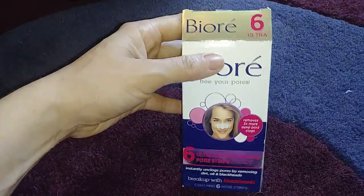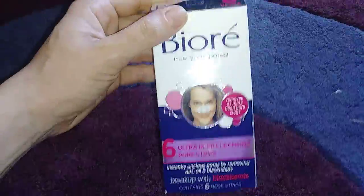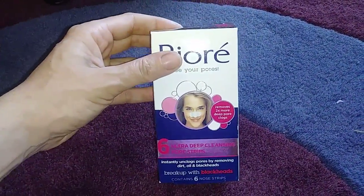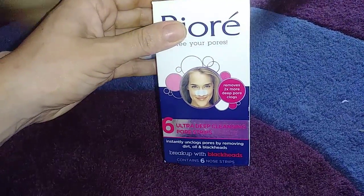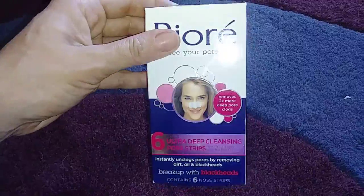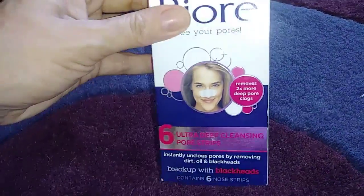Next I have these Biore nose strips. These are just fun to use. I've used up the box and I've already bought another box. I don't know how effective they are in long-term face cleanliness, but they are just fun to use — to peel off and see the blackheads on there. Kind of gross, kind of satisfying.